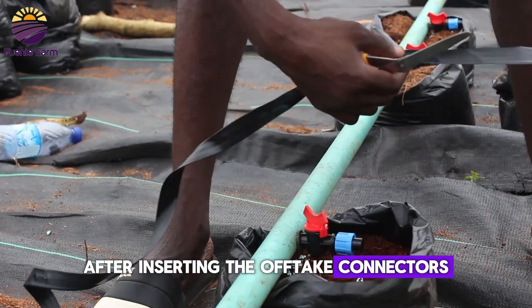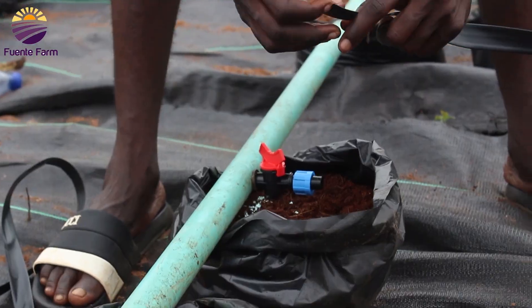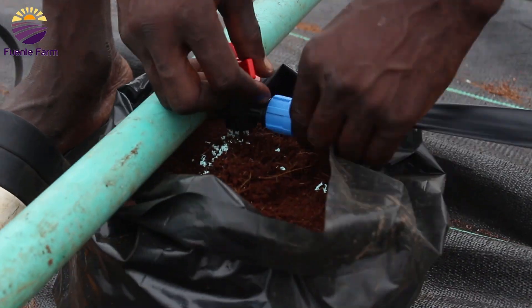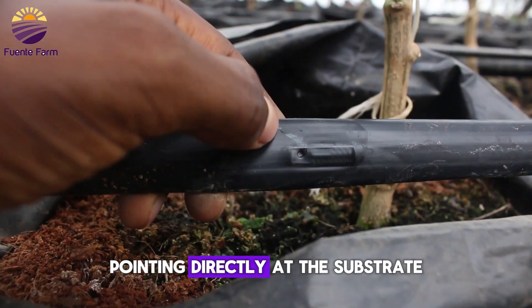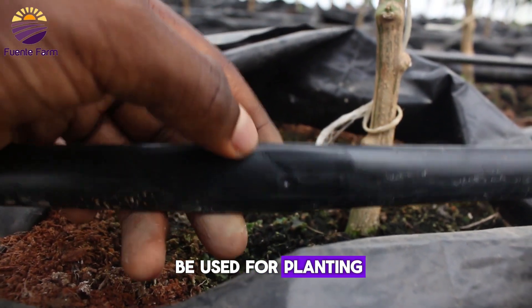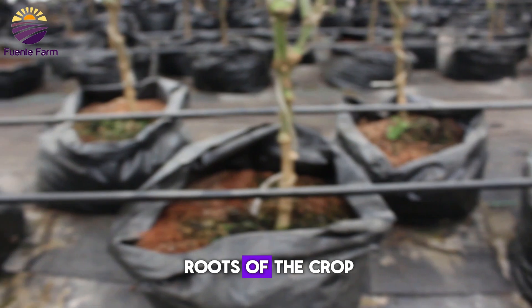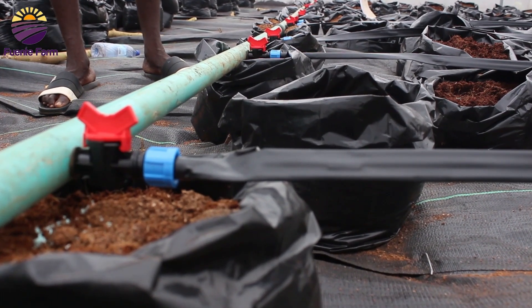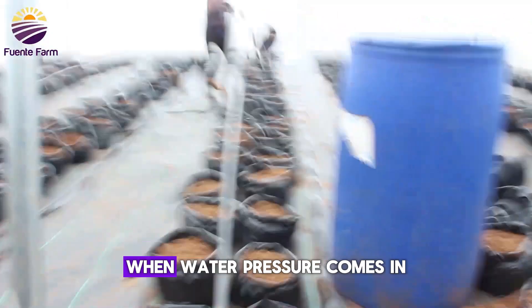After inserting the off-tick connectors, the drip tape is then attached to these connectors and placed with the emitters pointing directly at the substrate and the bags to be used for planting, so as to enable water to get to the substrate and eventually to the roots of the crop to be planted. They are properly inserted so as to prevent pulling out when water pressure comes in.